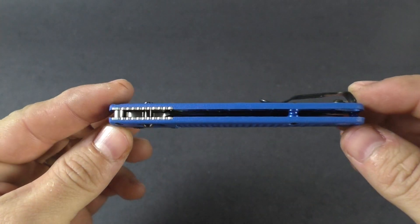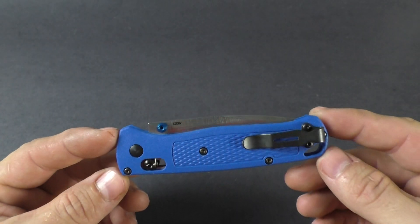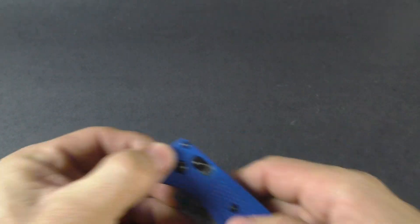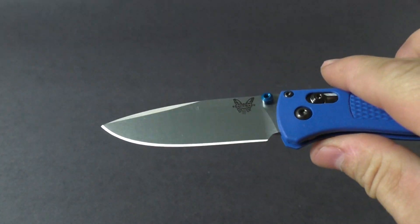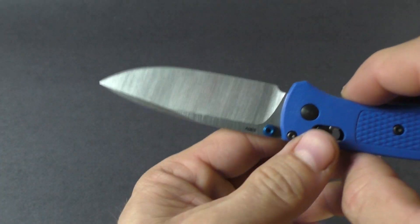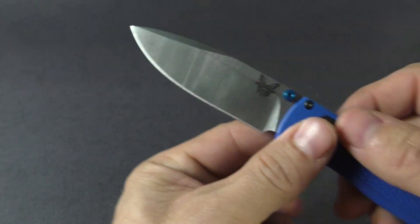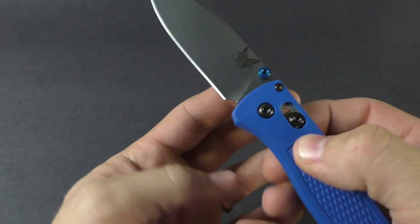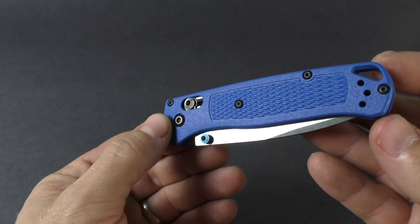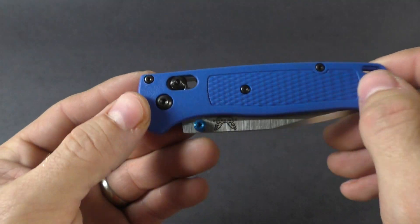Very smooth — everything you'd expect from Benchmade, great quality and great materials. The blade is still S30V, it does have a flat grind and a satin finish, with a three-and-a-quarter-inch blade. It features the Axis lock, which is very easy and smooth to operate. The handle is Grivory, a synthetic handle that's checkered for a little added grip.